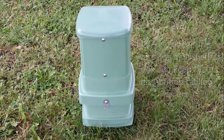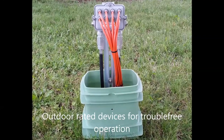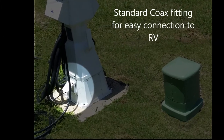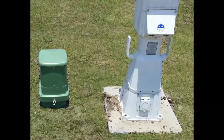Inside our enclosures, we use industry-standard weatherproof housing and connectors. We then, in most cases, terminate the TV jack to your power pedestal. This termination is a standard TV jack, and a simple coax jumper is all that's needed to connect TV to the RV.